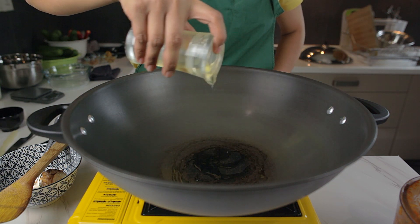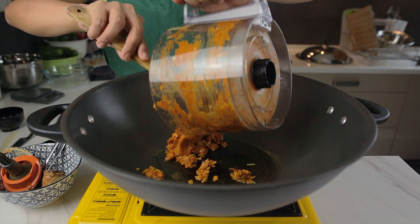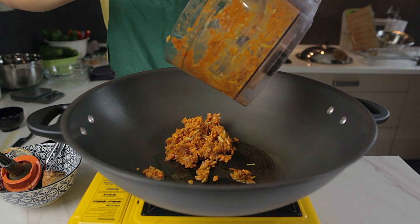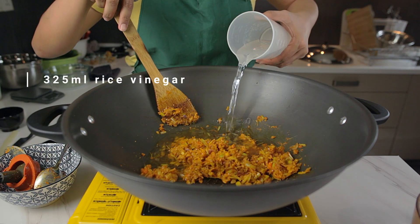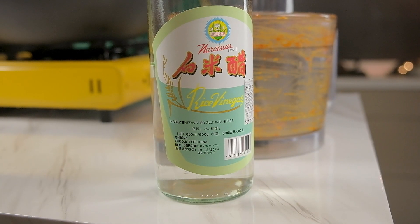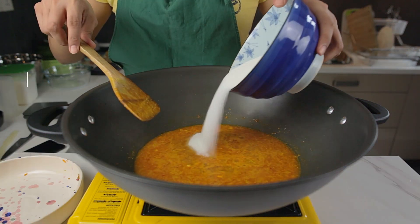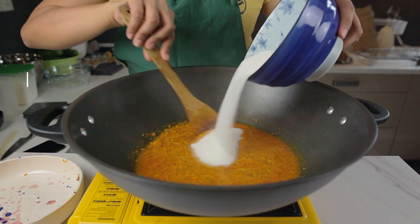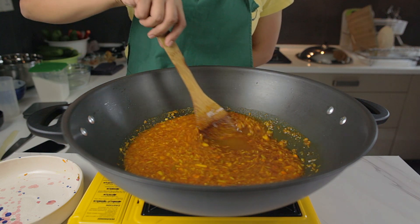Now fry the paste in oil until it gets more fragrant — be careful not to burn it. We find that you get a more rounded taste with rice vinegar as opposed to regular white vinegar. Also, if you want to cut down the sugar in the recipe, don't use white vinegar as that might overpower the sugar. Stir continuously until all the sugar is dissolved.